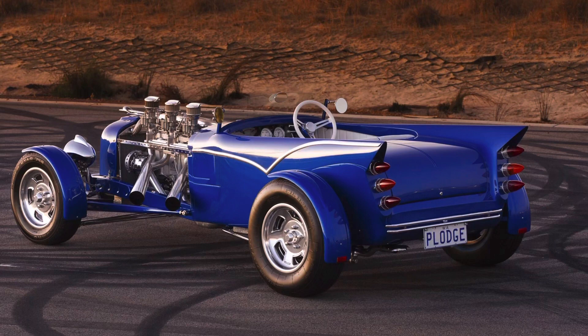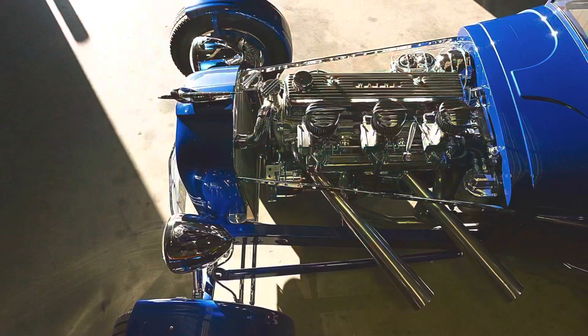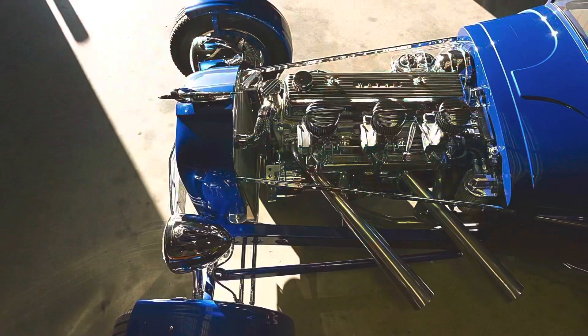It had a full opening boot lid that accessed the fuel tank. The diff is actually a Holden one-tonner - we had to find a diff wide enough to clear the body and allow room for the cycle fenders. Because of the laws in WA at the time, that meant we had to find a wider front axle, and we ended up using an undropped original 1932 axle with split bones.